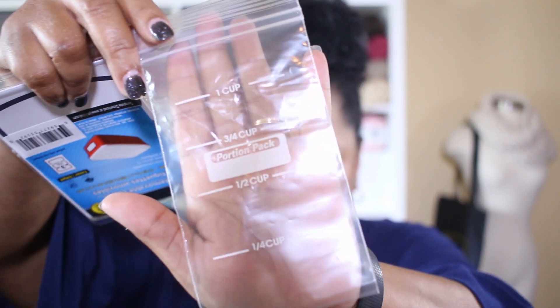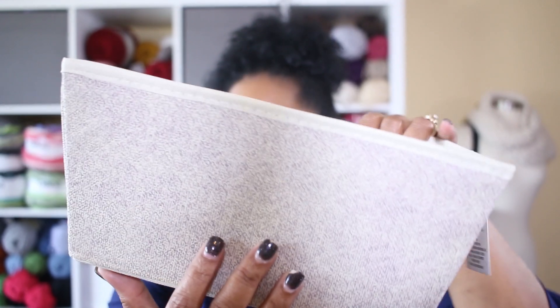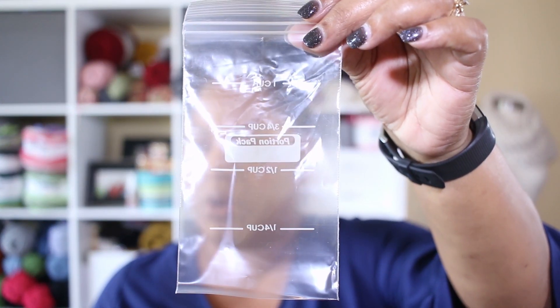That way you can have a labeled baggie for each of your interchangeable needles. Depending on the size of your crochet hooks, you can do that for those as well. You can still use this same canvas bag, which I like because it's a soft shell and not very big — just throw all your interchangeable needles in here, maybe label the tote 'interchangeable needles.' These bags are just the right size for your interchangeable set.